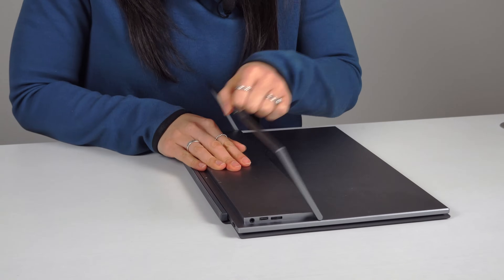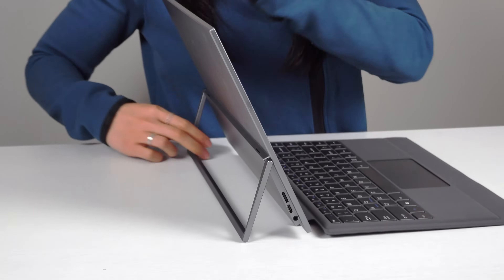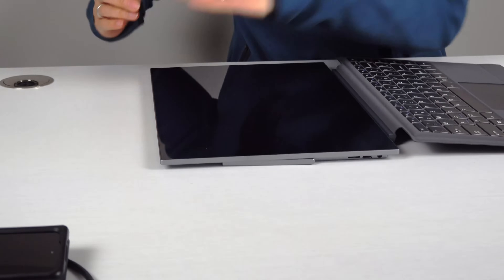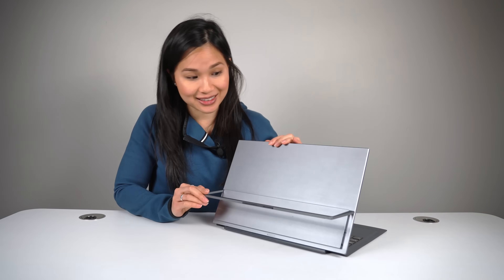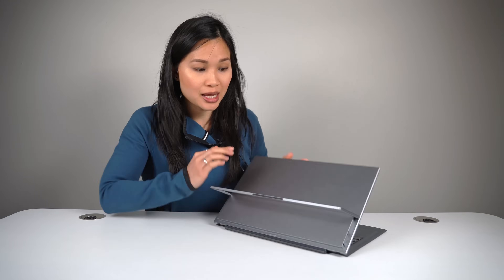The metal stand swivels out and lets you use the display at almost 90 degrees to completely flat. I really like the stand and hinge design a lot — it's very sturdy. There's also rubber feet at the bottom to stop it from sliding when you're using the touchscreen. This is really well built and solid.